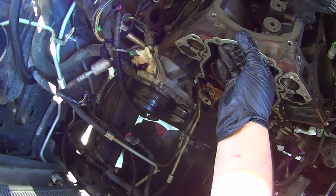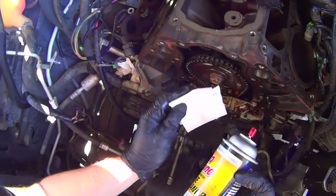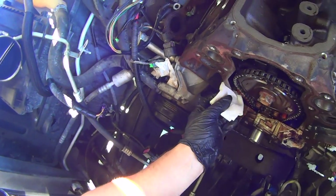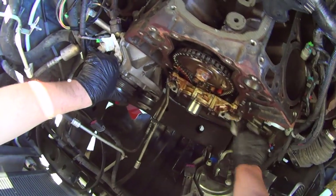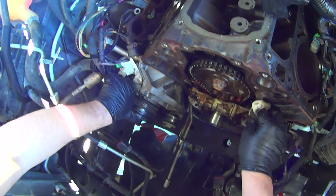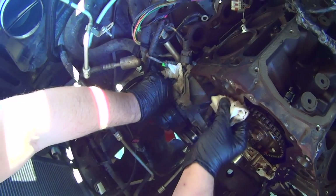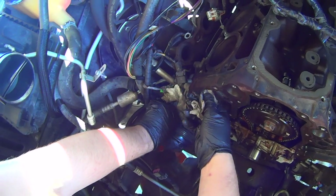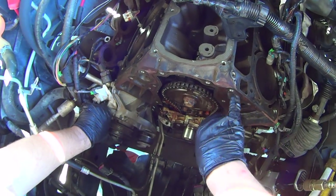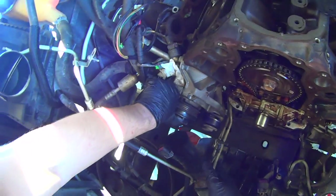If you have these old gaskets stuck to the engine, pull them off. Take a paper towel or shop rag and wet it with brake cleaner. Clean up all these gasket surfaces, especially the oil pan gasket — you're going to have to use RTV on that. Then just do a wipe down of the timing cover gasket surface. These don't have to be perfectly clean because it's a silicone gasket. Same for the water pump gasket surfaces — also silicone. But the oil pan gasket you want to be absolutely free of oil because RTV does not like oil.